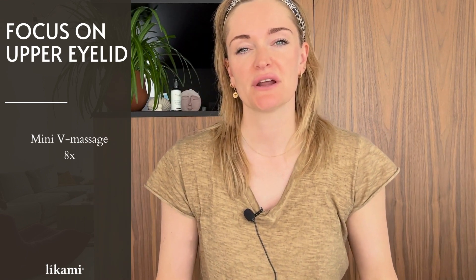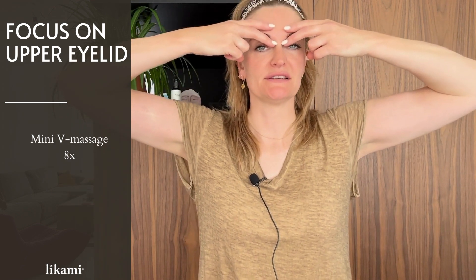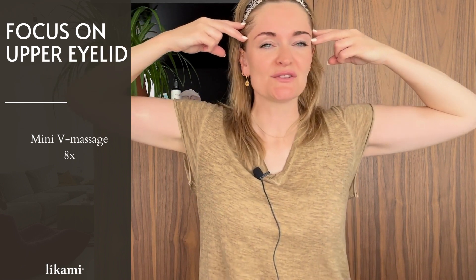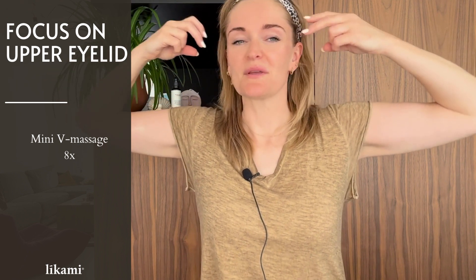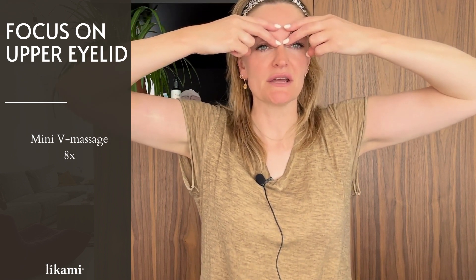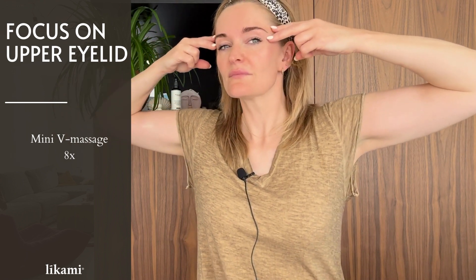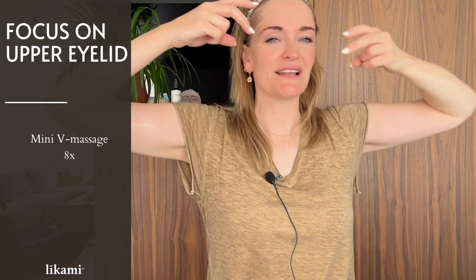Now I will show you a movement for the top of the eyes and around the eyebrows. Make V-shapes with your fingers, starting by placing them at the beginning of the eyebrows. Then make a gentle movement to the outside, and at the end make a little lift — lifting against gravity by lifting the end of the eyebrows up toward the hairline. Follow the eyebrow shape and finish with a lift.